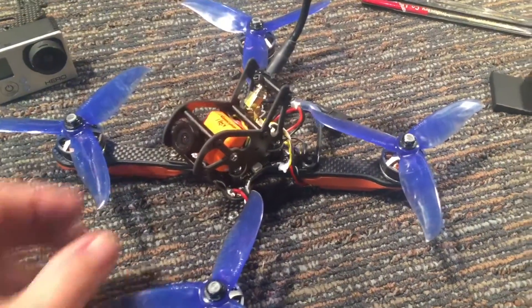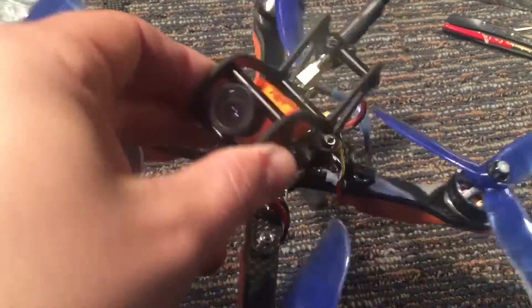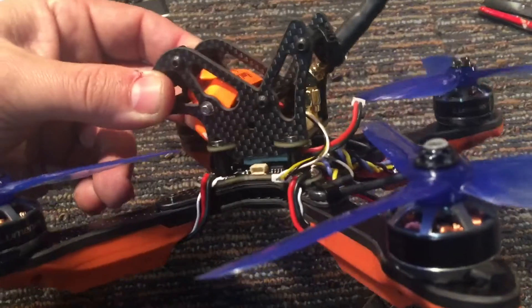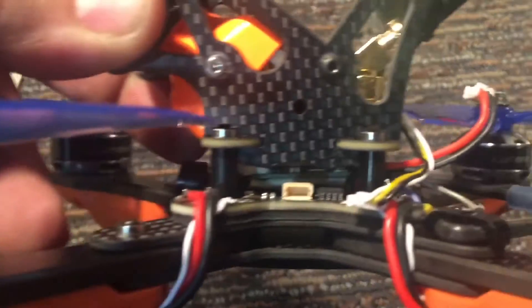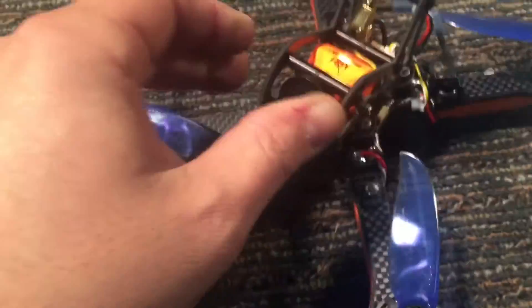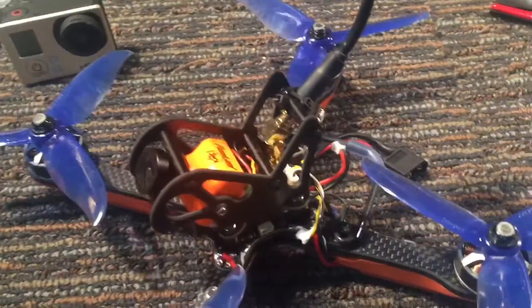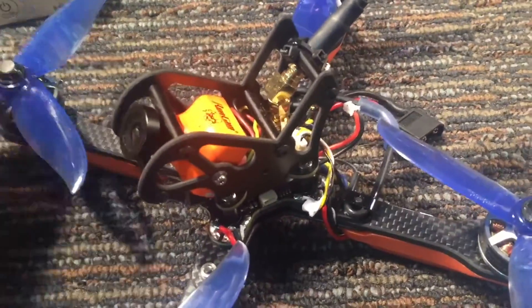All right, so here we are — 35 degree HD camera plate all installed. As you saw in the video, I did have to do a little bit of filing right where the standoffs come through. Not that much — I'm sure that's something that'll be corrected with fitment as the production ones go out, but it's not really a big deal at all.